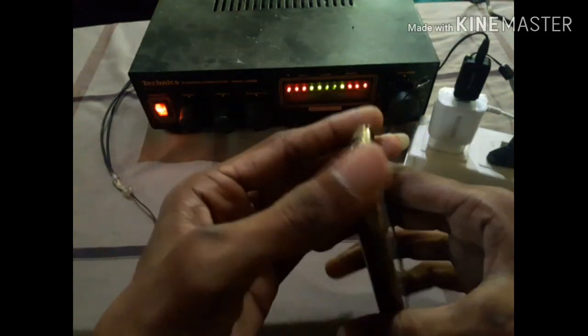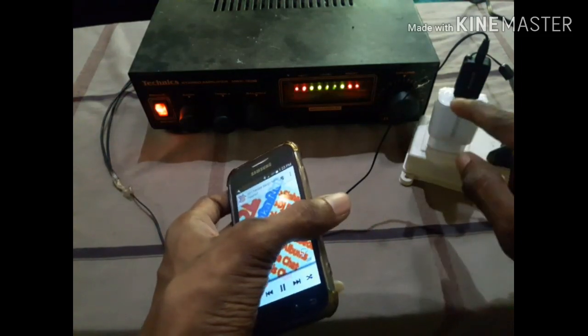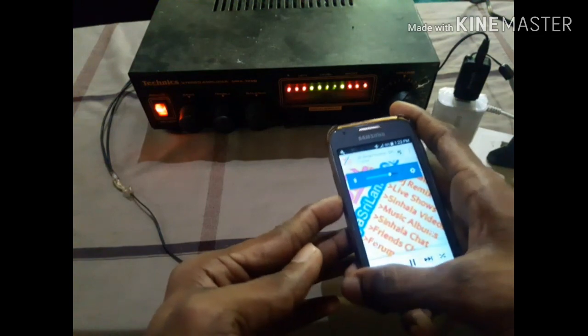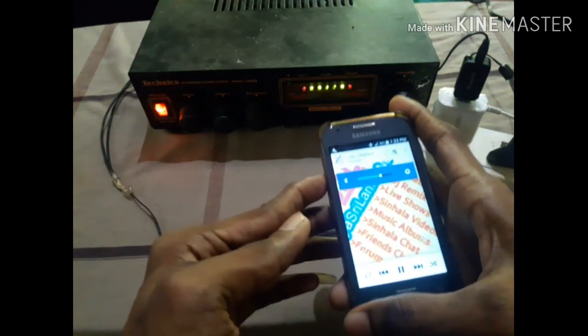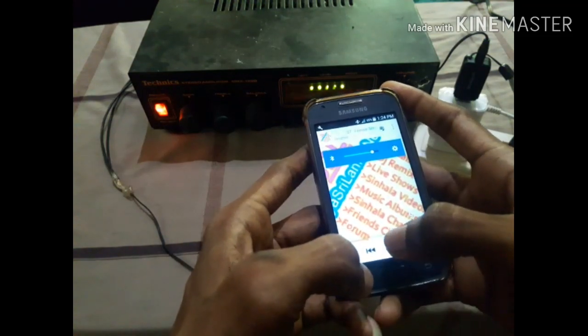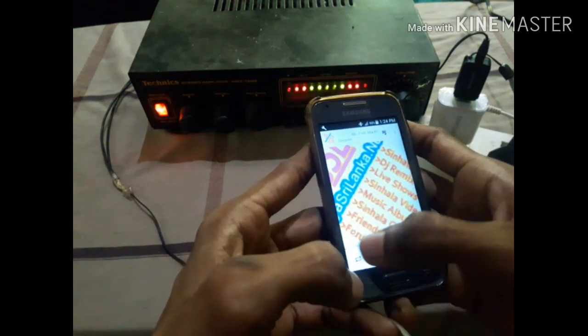I am going to show you the microphone. Here is a receiver. The sound can sound fast. But the microphone is quite fast. This is a microphone.